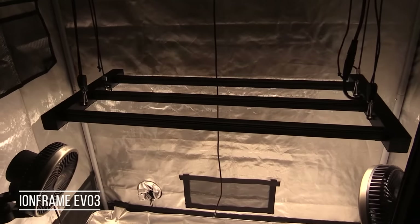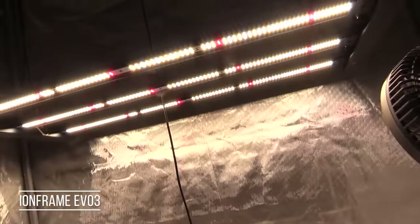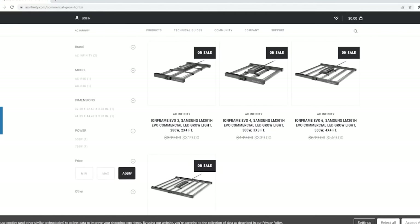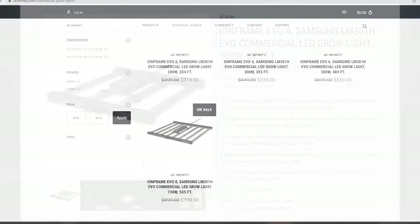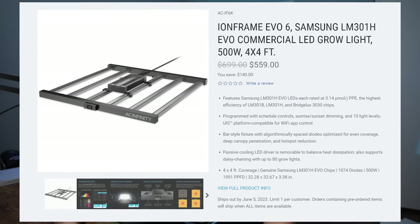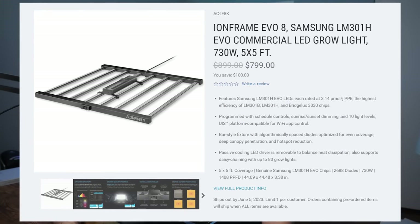AC Infinity just launched a brand new series of grow lights called the Ion Frame. They sent me the Ion Frame Evo 3 LED grow light, which is great for a 2 foot by 4 foot coverage area. But they also have grow lights for other size coverage areas, such as the Evo 4 for a 3x3, Evo 6 for a 4x4, and the Evo 8 for a 5x5.